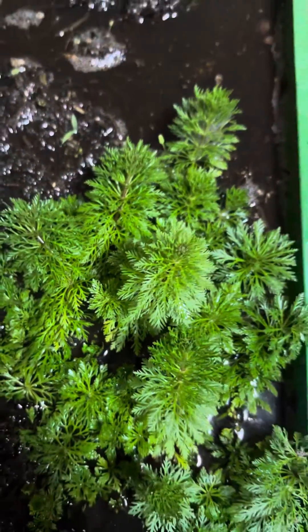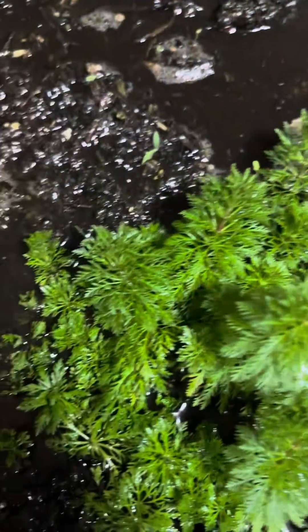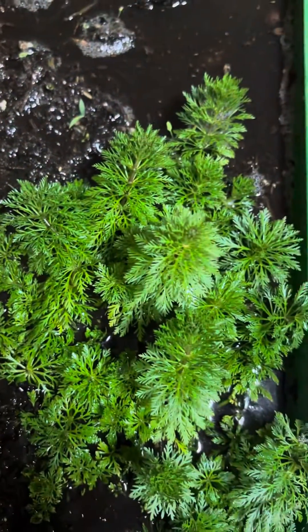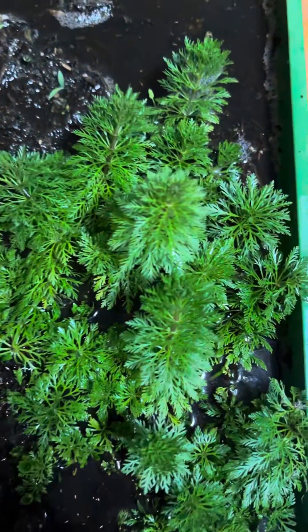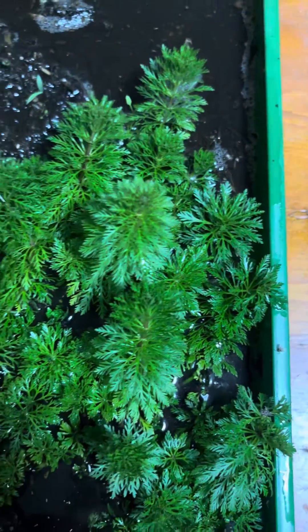Hi folks, John here. This plant right here is the Ambulia. This is probably the most undemanding aquarium plant out there if you're a beginner.